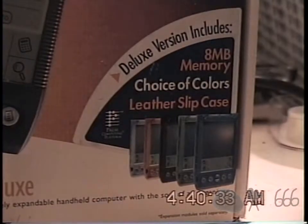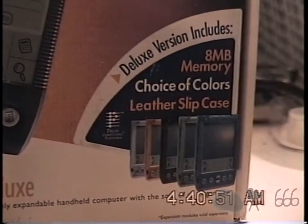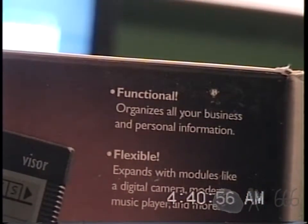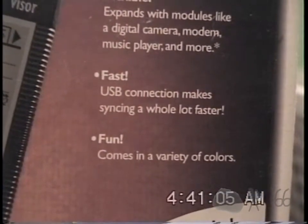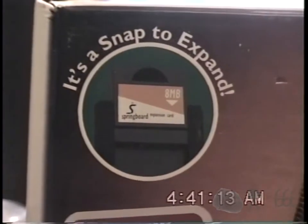I do not have everything. What I've got here is the Handspring itself, and I think the only other thing I've got with it is the dock. Up here we can see: functional, flexible, fast, and fun. It's a snap to expand — there's an 8 megabyte module that goes in the back, looks kind of like a CF card.